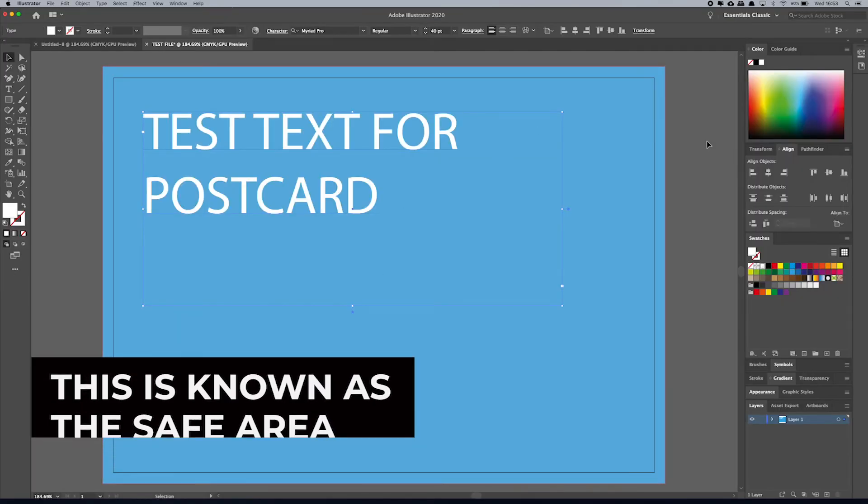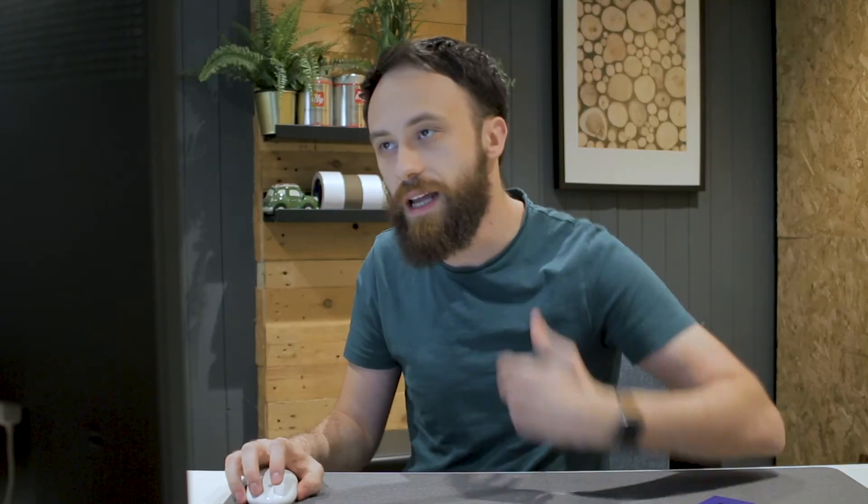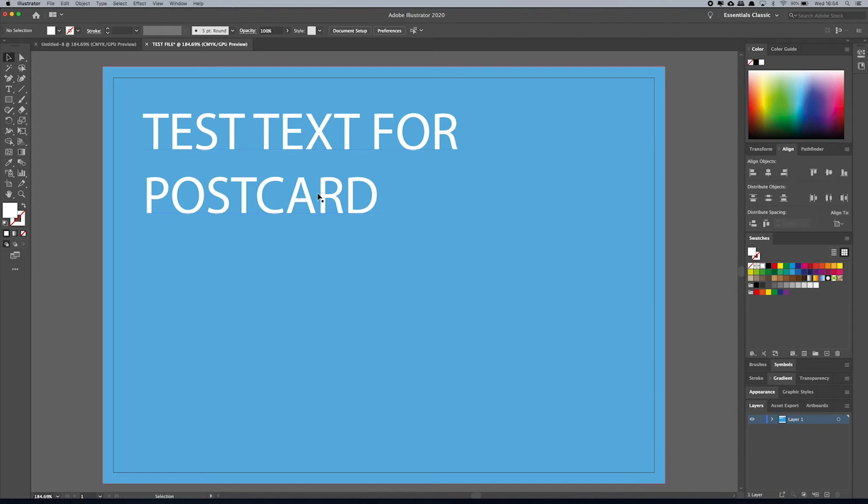Let's just change the colour of the text to white. So let's say you've set up your artwork — this is what you want to have printed. You've got all your text, everything on there, and we're good to go. You like your artwork, so now you want to save it. We've checked that nothing's in the bleed, nothing is in the margin area, and all colours and imagery that you don't mind being cut off — say a background image or background colour as we've got here — are in order.